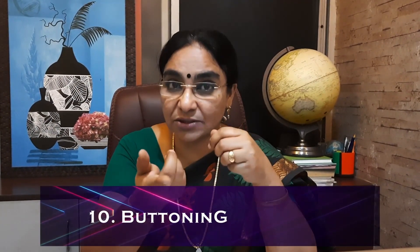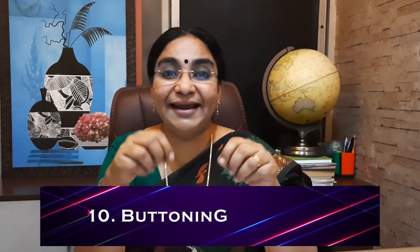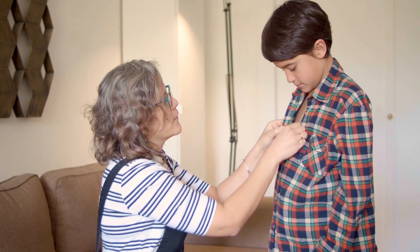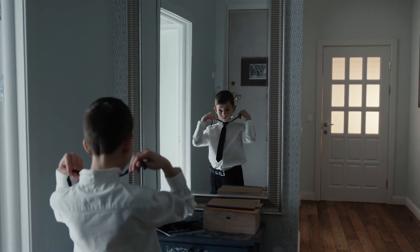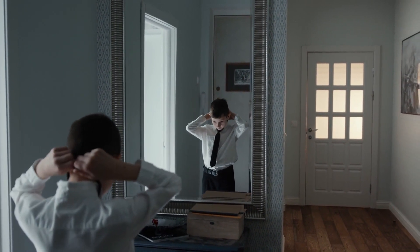The tenth activity is buttoning shirts and tying shoelaces — also a Montessori activity. Children love tying knots. Many times we button shirts for them, but we should let them do it themselves. They have to use fine motor control to push the button through the small hole. The more they practice it, the more they develop this skill.